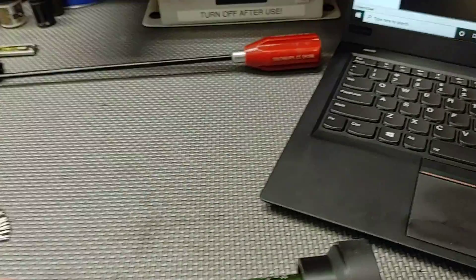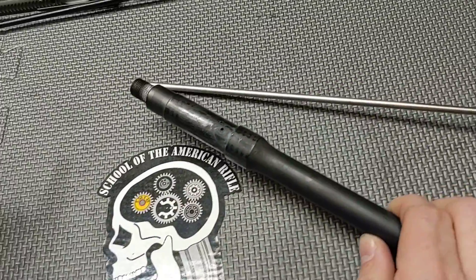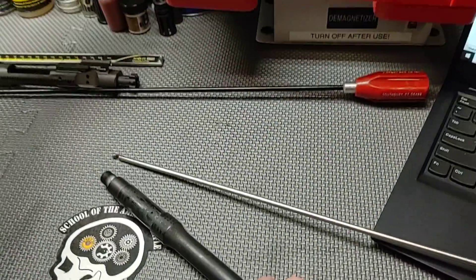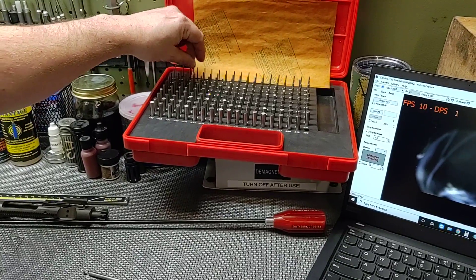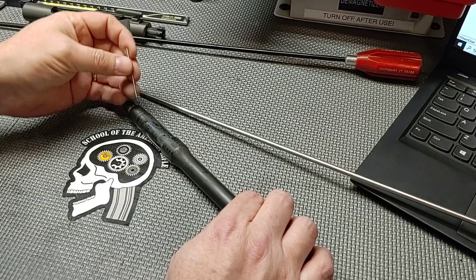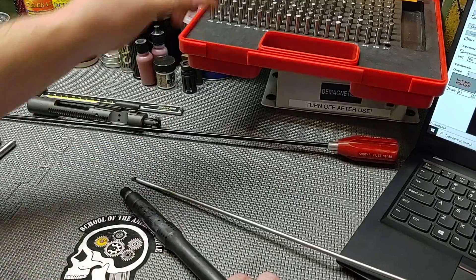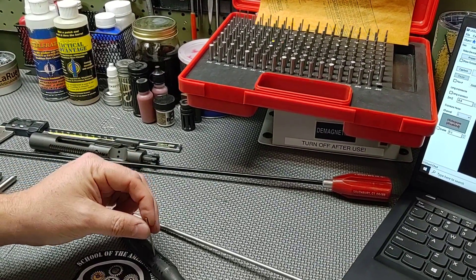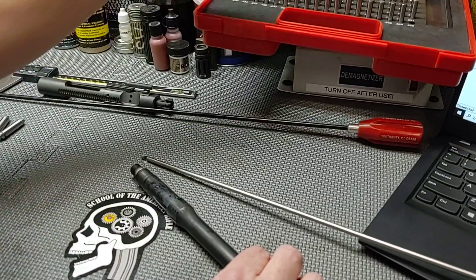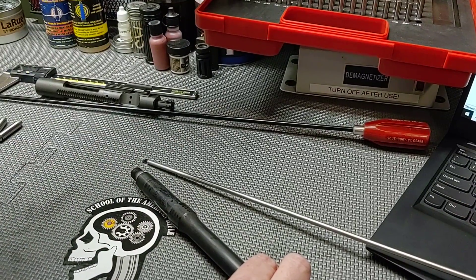Let's go ahead and extract the bore scope and start gauging. Let's see what our gas port size is — grab some pin gauges. A 0.075 will not start. 0.073 is a warm start. 0.070 goes in. Let's try 0.072 — 0.072 passes. Now trying 0.073 and it will not begin. So 0.072 inches is the gas port size on this barrel. This looks to be a 10.5-inch barrel.